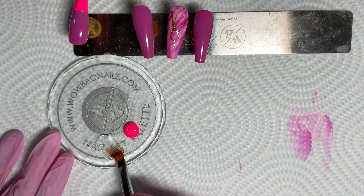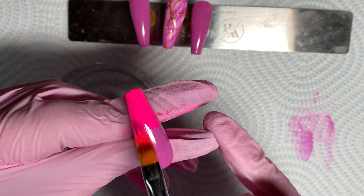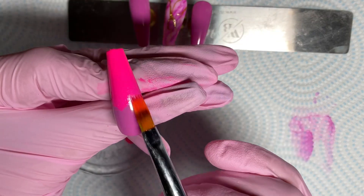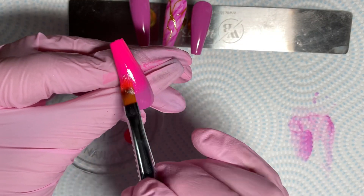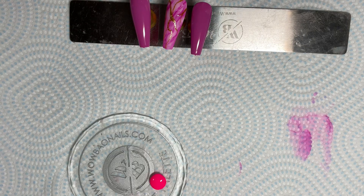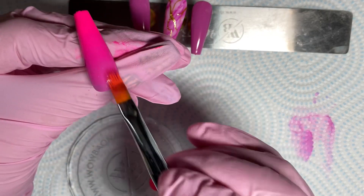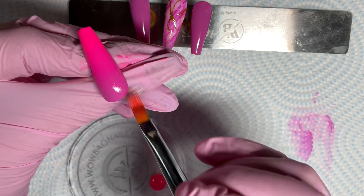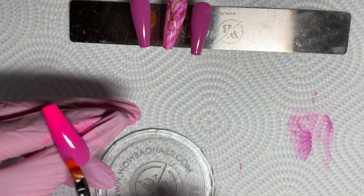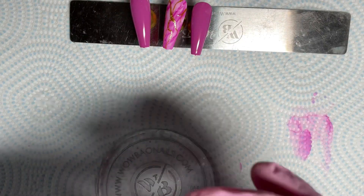I'm going to do an ombre, so I've got my ombre brush. I've put some base coat onto my palette and I'm loading my ombre brush up with base coat, then taking the excess off. Every time you see me going off screen, I am cleaning my brush. The trick to this is keeping your brush as flat as you can, and if you need to add more base coat to your brush, remember to take that excess off — you don't want to add base coat to the nail, you're just using it to help with the blend.